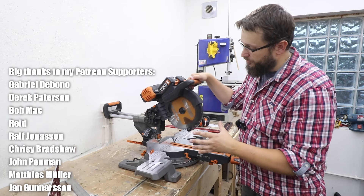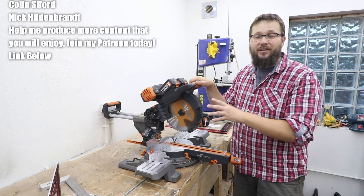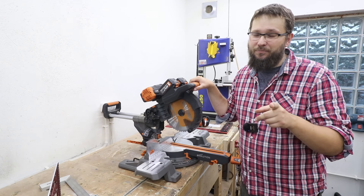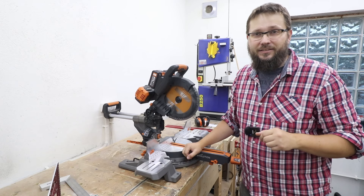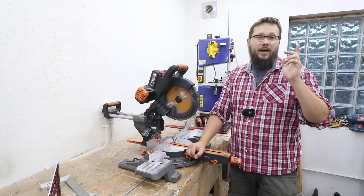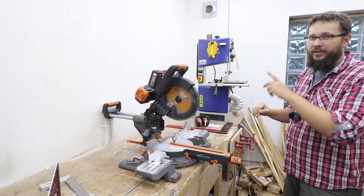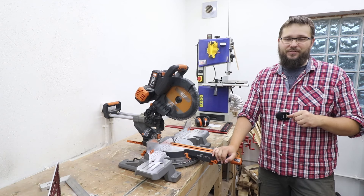If you are interested in this particular miter saw or the corded version which is far cheaper, I've got some links for you down below in the description. On top of that I do have a discount code for you down below as well, so you can buy yourself a decent tool, get a discount and at the same time support my channel. Thank you very much if you decide to do that. For today that's all and I hope you enjoyed today's video. Before you go I've got some really cool playlists — click on those and maybe you'll find your next video to watch. Thank you very much, take care.